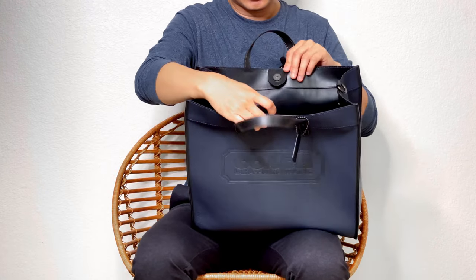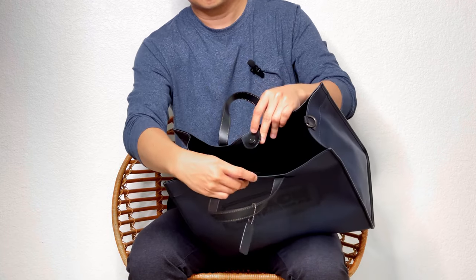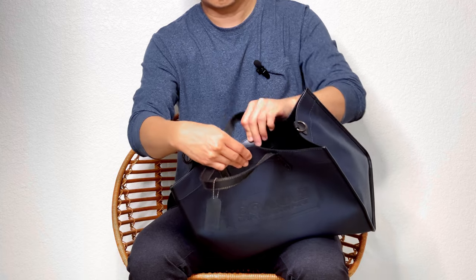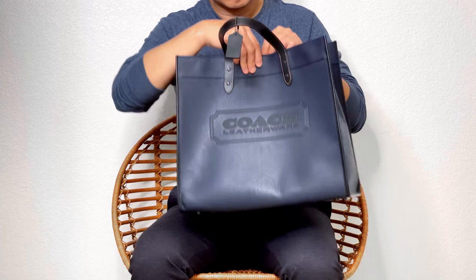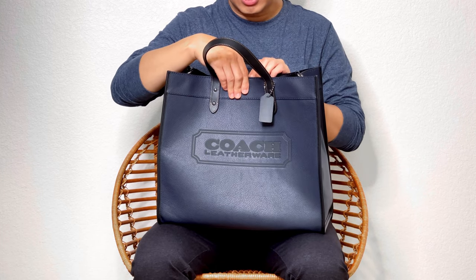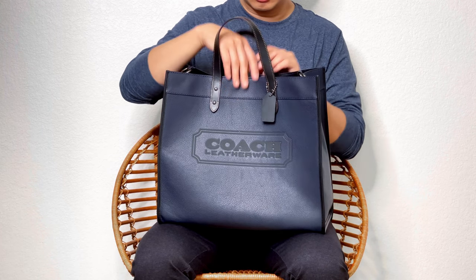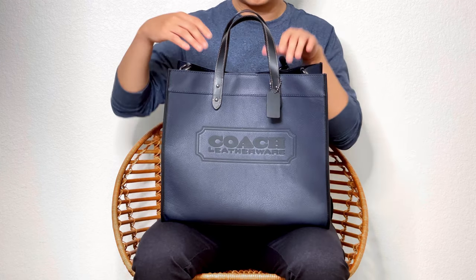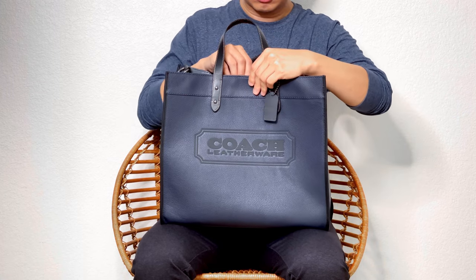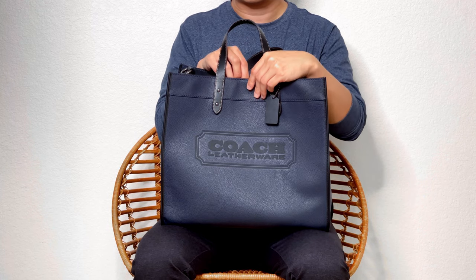Since this tote doesn't have a zipper closure, it uses a flap with magnetic closure. This is a strong magnetic closure, but not the strongest I've encountered. I believe if you carry a lot of stuff, this may pull open. I think the one on the C40 seems stronger than on this one.